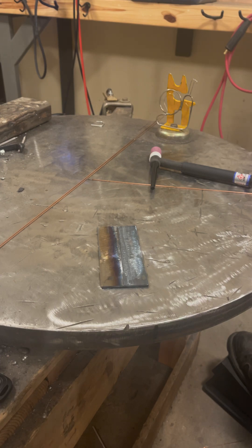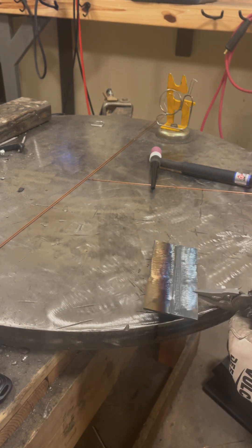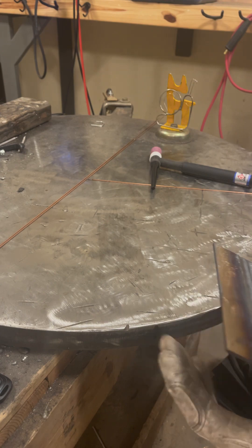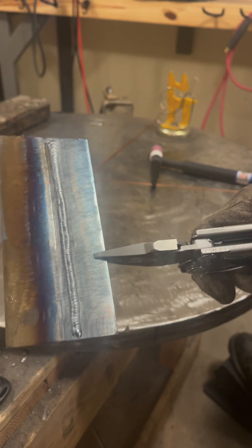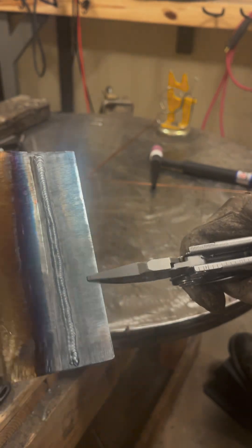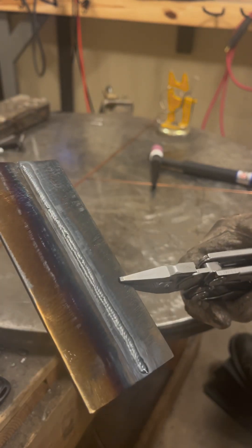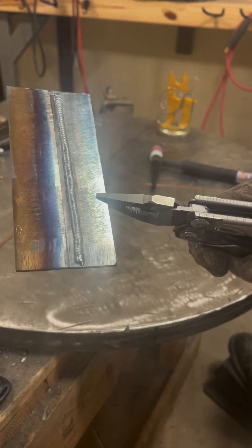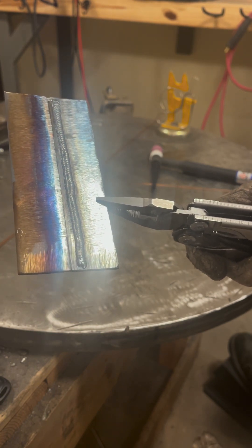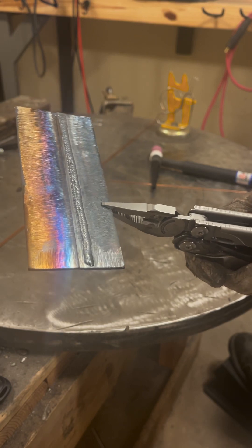Another pass done. Let me not burn myself — it's getting pretty hot. If you take a look, up here it's a little bit better tied in, a little bit smoother. Overall, not bad. A little bit inconsistent. You can definitely tell the amperage is a little higher — that was probably closer to 80 amps or so, roughly. A little bit hotter.